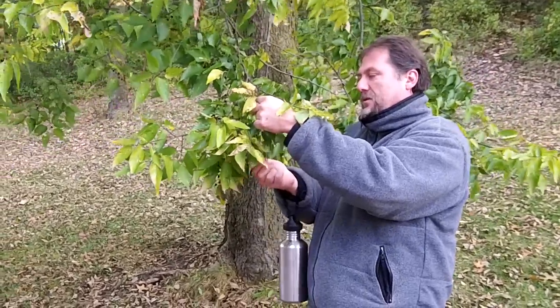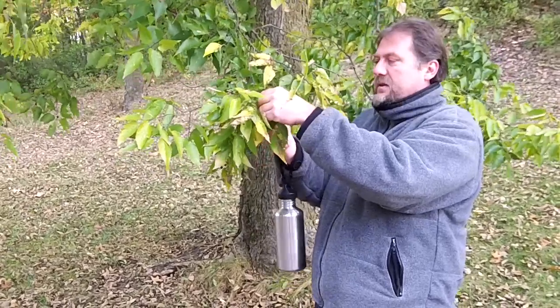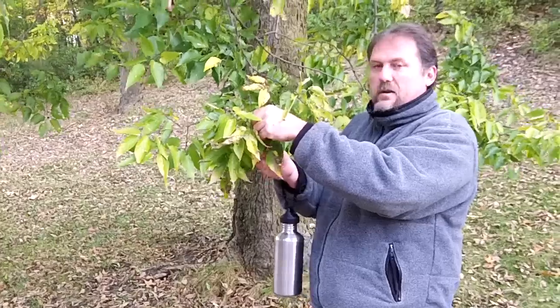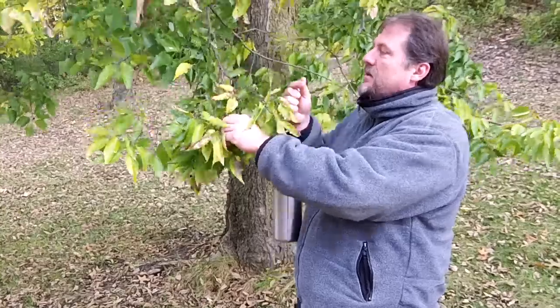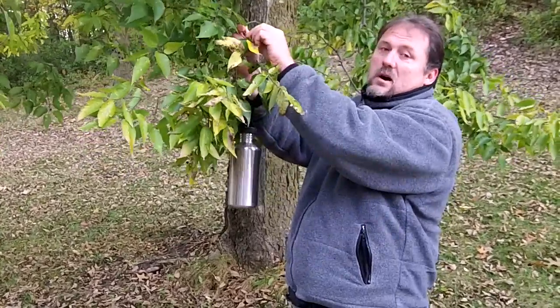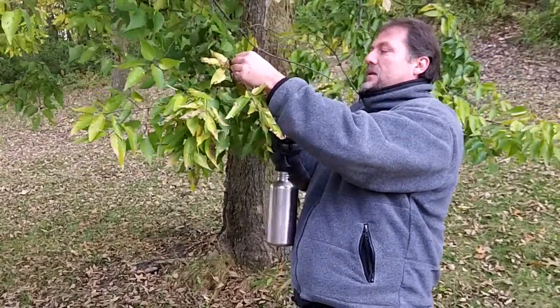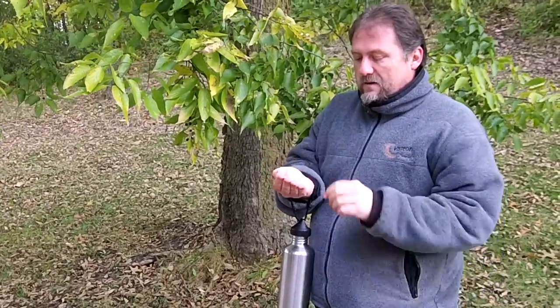So if you're thinking survival — protein, fats, and carbs — the hackberry might be a pretty good resource. The berries last on a tree all winter long if you're lucky, so it's a good option for late fall and winter survival.